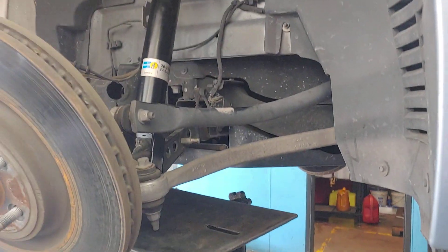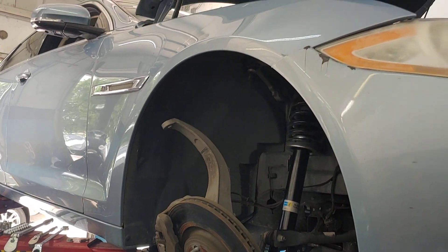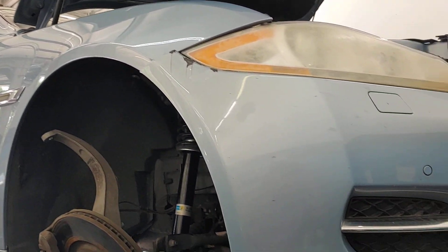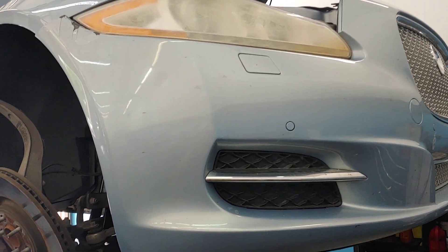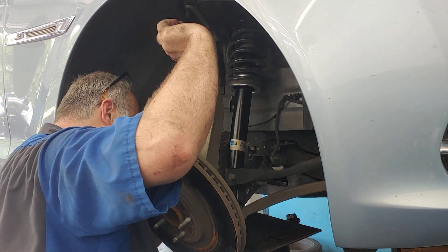It's coming together and this car will be ready for its owner to take home. You know folks, you don't see many Jaguars in this light blue color — it's really a stunning car. If you've got a Jaguar, bring it to PALS. If you need struts on any car, bring it to PALS. See you soon.